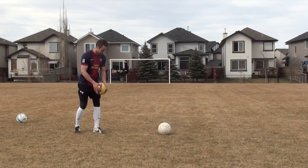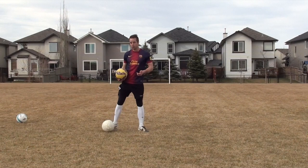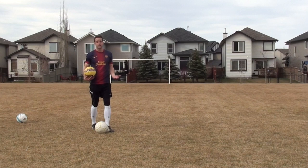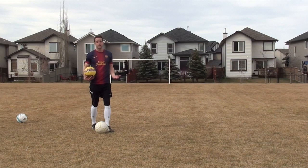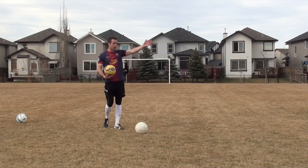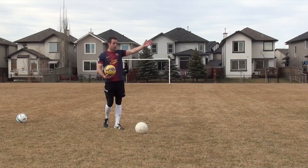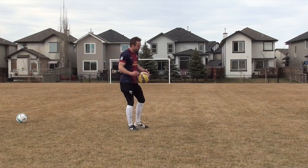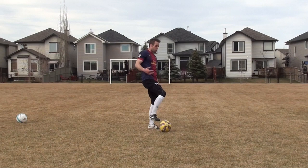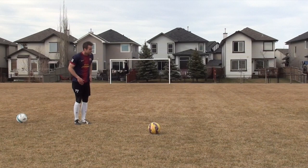I want to give you guys some bonus tips before we leave today. As I was doing these shots for the video, honestly the harder I tried to shoot the ball, the worse my shots were. But the second I just took a step back, took a deep breath, and said I'm just going to focus on the technique — that's when the shots started flying into the top corner. When I was trying to kill it they were going into the ground, going over the net, missing the target — very inconsistent. But the second I just focused on technique, that's when the shots flew into the top corner with power. So understand: power comes from technique. It doesn't come from trying to kill it as hard as you possibly can.